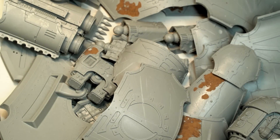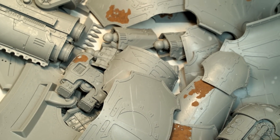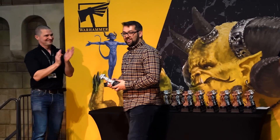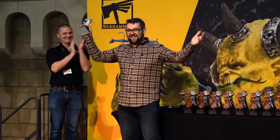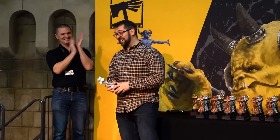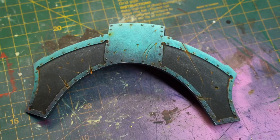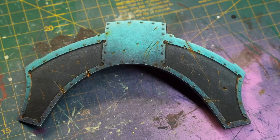About time we cracked on with the Titan. If you remember, a couple of episodes back I asked my mate Steve — who by the way just won a Golden Demon — to show me how he would paint the Warlord Titan's panels without using an airbrush, and he did not disappoint. Wow, this looks amazing! So I got him in the studio to show me how he did it.